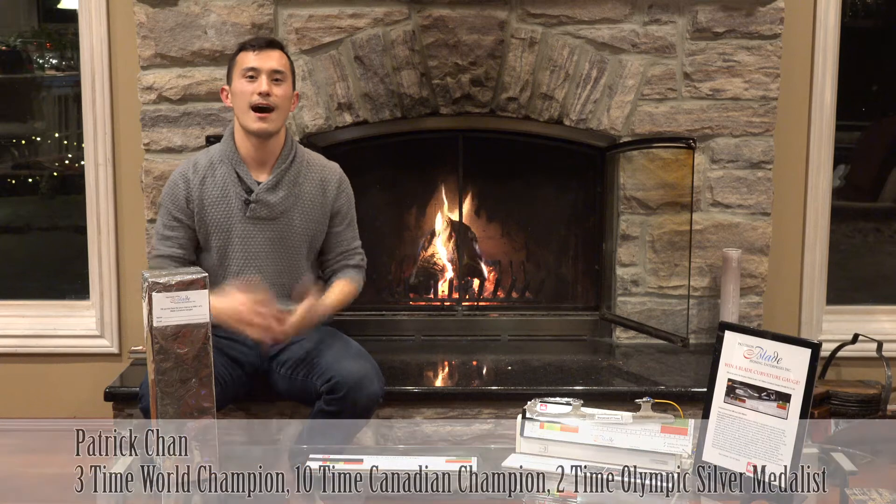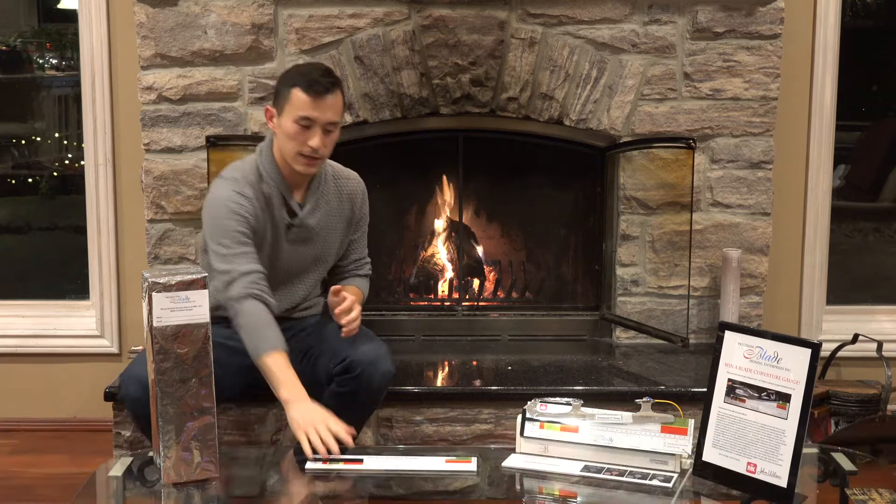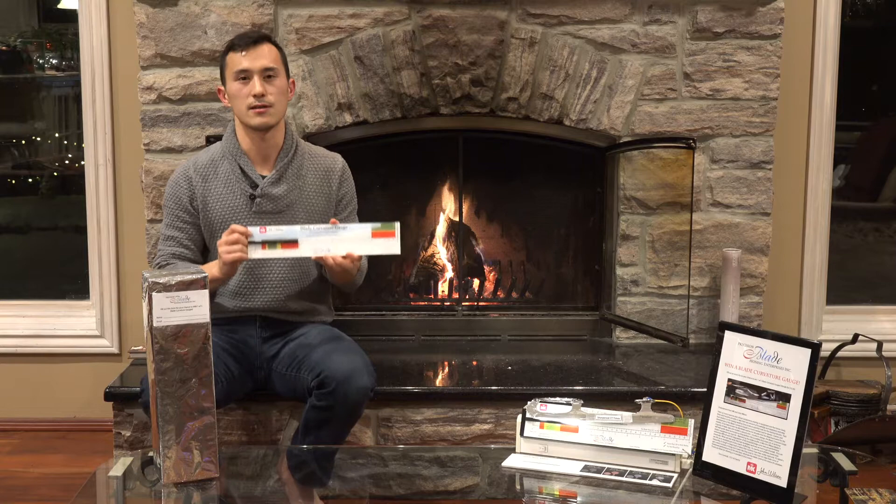Hi, I'm Patrick Chan and tonight PBHE is giving away three blade curvature gauges. Participants enter the contest via PBHE's online quiz or at MK and John Wilson's booth at the 2018 Canadian Championships in Vancouver. The blade curvature gauge is a great device that allows you to measure the consistency and accuracy of each sharpening.